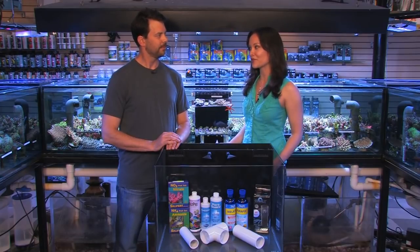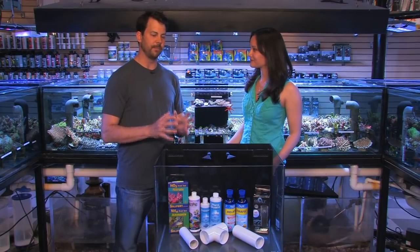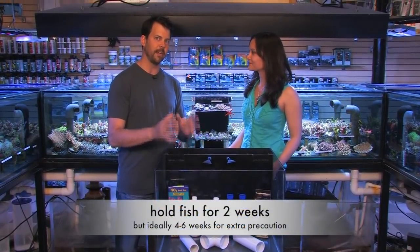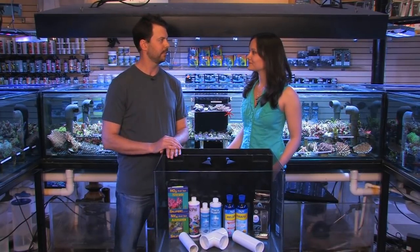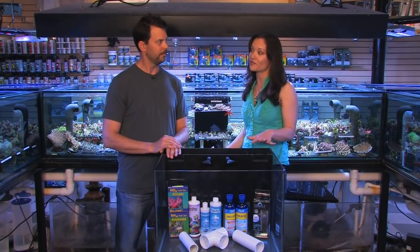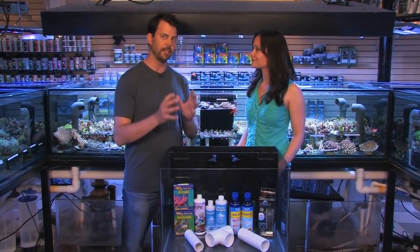Let's start out with the basics. What does it mean to quarantine a fish? Quarantining fish means you're holding your fish in a separate tank other than your main display. This gives you a chance to observe them and treat them, possibly for any diseases, before you add them into the main display tank. We do recommend quarantining fish preventatively, not just waiting for signs of illness. Here at VividAquariums, and definitely for hobbyists at home, I recommend preventative treatment in quarantine, which greatly reduces the chances of adding any diseases into your main tank.